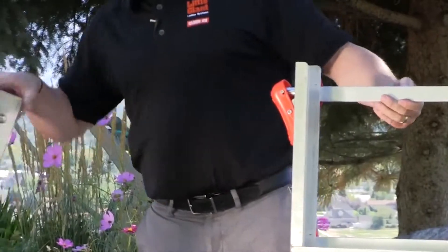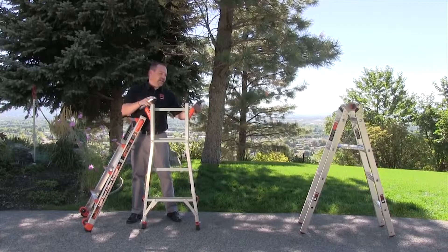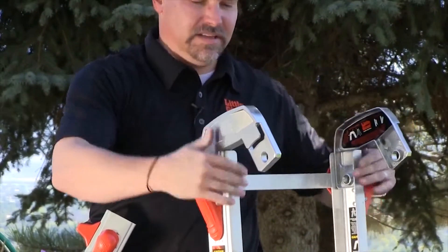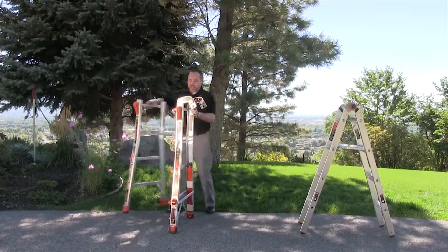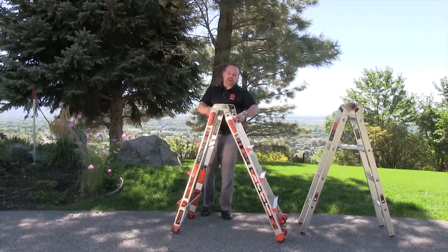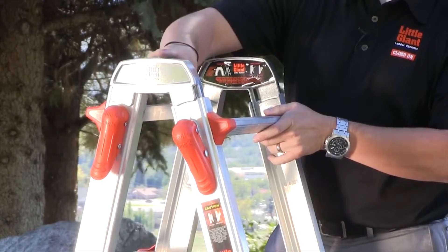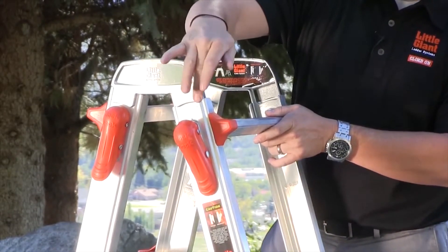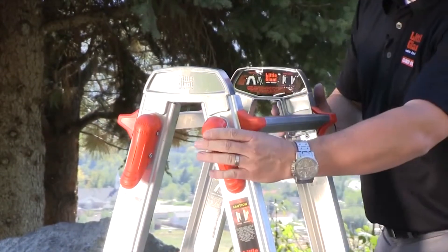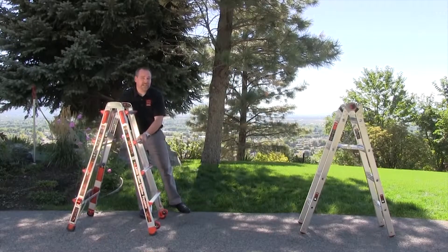Set the inner section off to the side as a separate trestle. Take the leg sections and add the trestle brackets, which came with the purchase of your ladder. Simply slip them inside the outer channel, locking these two sections together and making sure the rock locks are completely seated. It's important that the tabs on the trestle brackets are on the outside, with the flange toward the rock lock. Make sure those rock locks are completely seated, and now you have a sturdy base.